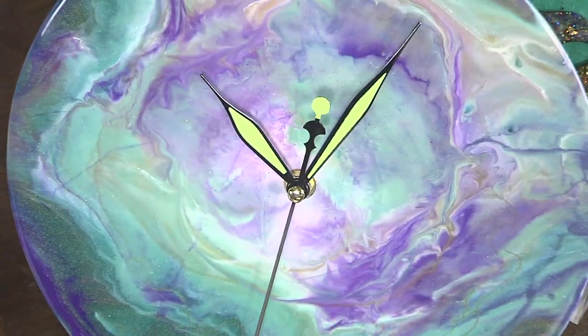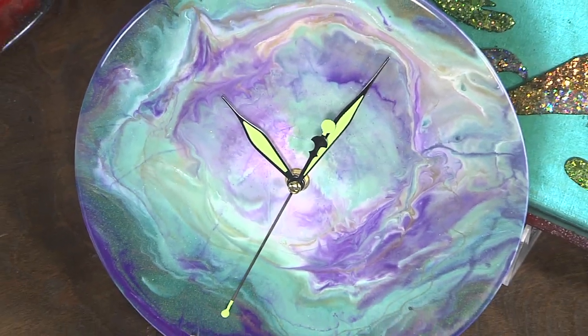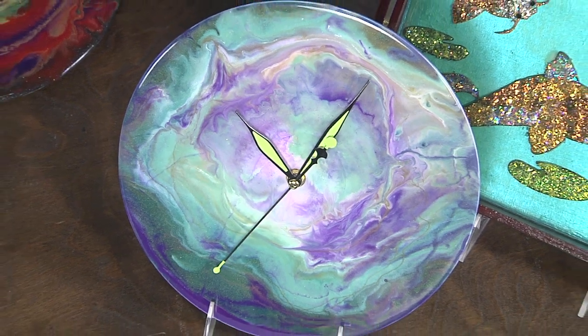And if you look at the finished clock — look at the colors, it's amazing. I would love to hang that in my house. Thanks so much, Joe. Thank you.